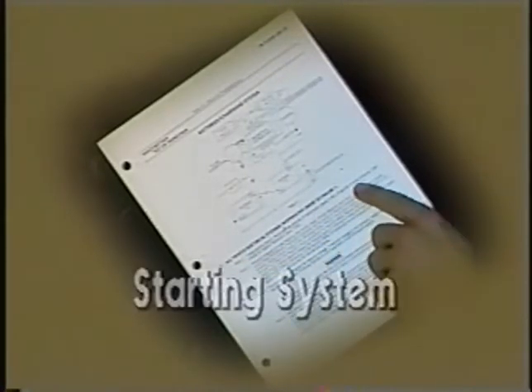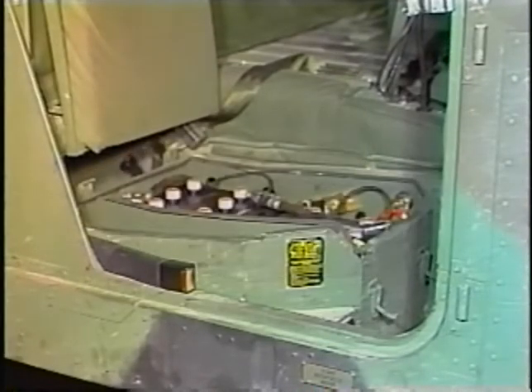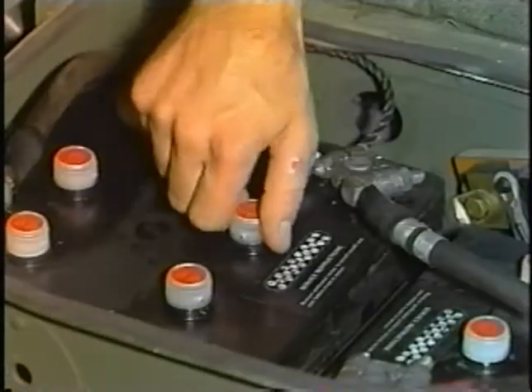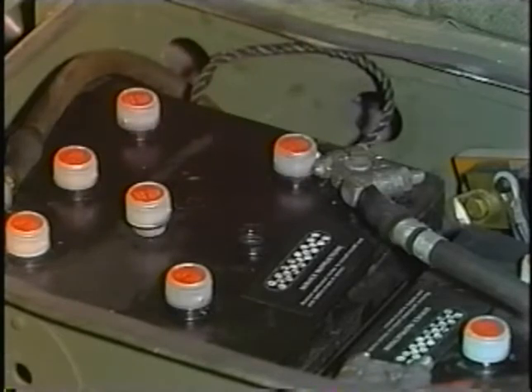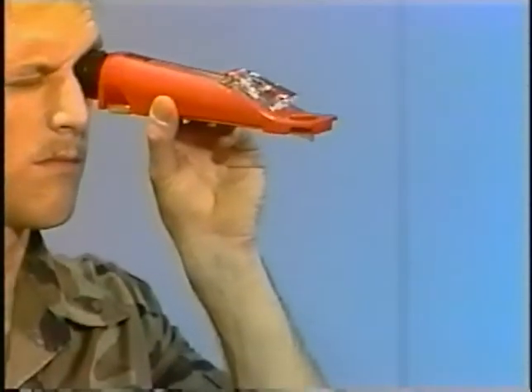The next step is to check the starting system, following the procedures for electrical systems troubleshooting. First, check the battery. The battery compartment is located underneath the companion seat of the vehicle. Remove the companion seat battery box cover. The Humvee is equipped with two 12-volt batteries connected in series. Check the specific gravity of the battery electrolyte using a battery tester. In this case, the specific gravity is above 1.250, which shows the battery is in a good state of charge, but the battery cables may be damaged or the connectors corroded.